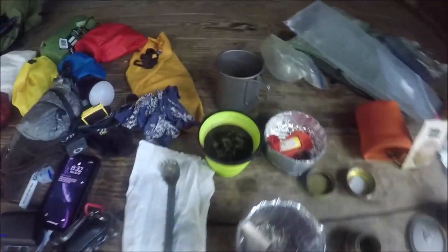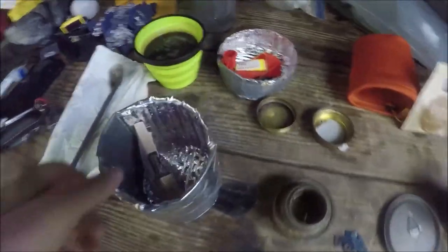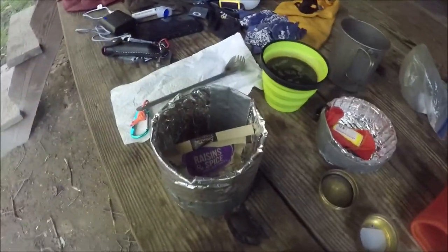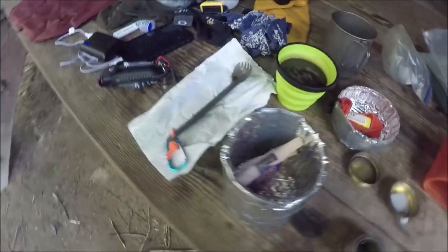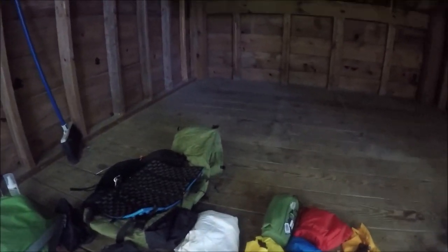8:30 — breakfast. Just raisins and spice oatmeal. It's mostly packed up. It's amazing how quickly it gets packed up when you don't have a shelter to pack up.